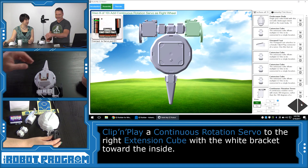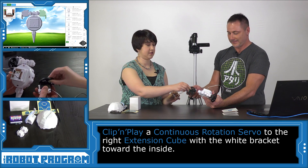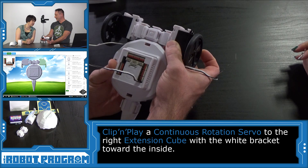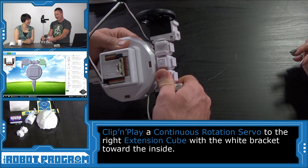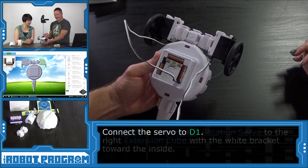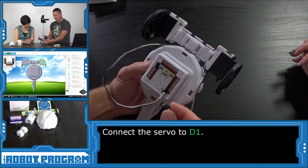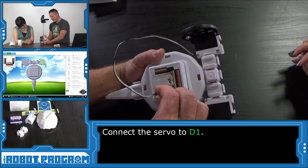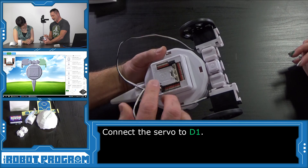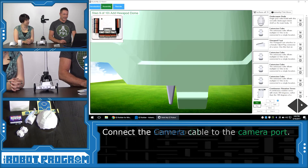The next step is another wheel — another servo. Again, white at the top, so we don't follow the wrong orientation. Position it in place. This one connects to port D1, which is right after D0. Make sure the black wire is lined up correctly. Push Next.